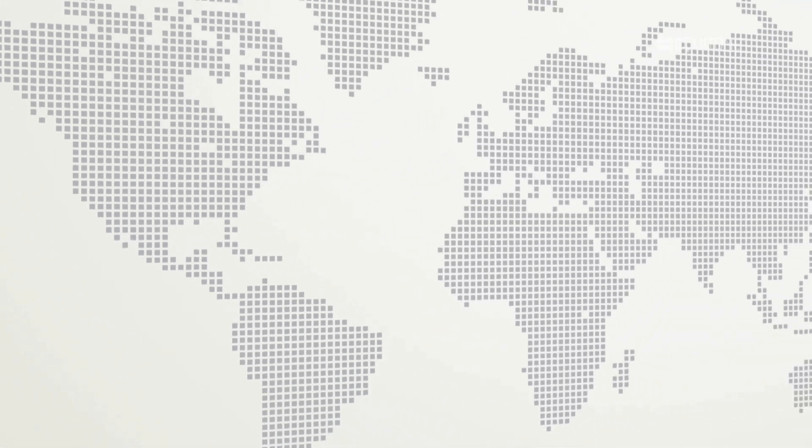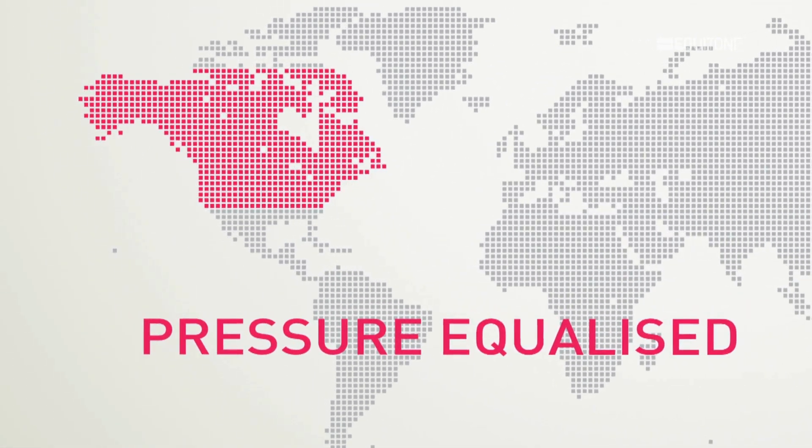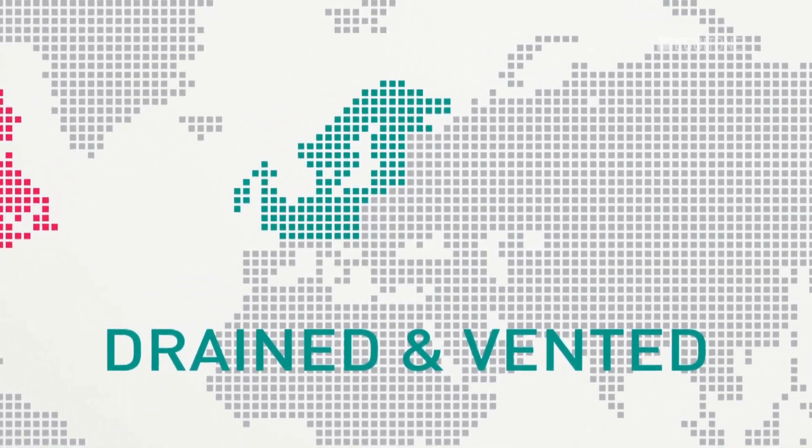During the years of research, two techniques emerged: pressure equalised, which is more common in North America, and the more familiar European drained and vented open joint RainScreen.